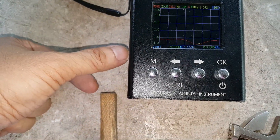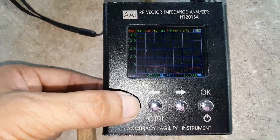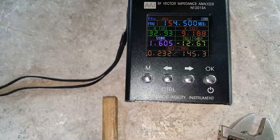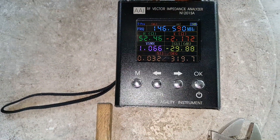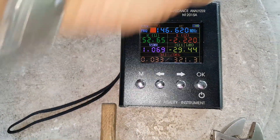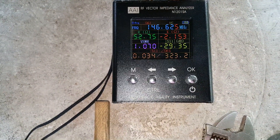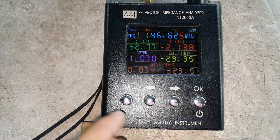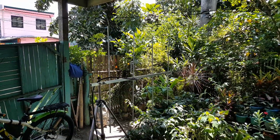At 146.625 it's 1.1 or 1.072 as seen on the frequency curve of the NI2SA antenna analyzer. This antenna is working properly as requested, to be used on a center frequency of 146.625 MHz for their home frequency. I will pack this antenna now — it's ready for shipping to Negros Occidental. That's it, thank you for watching and until next time.